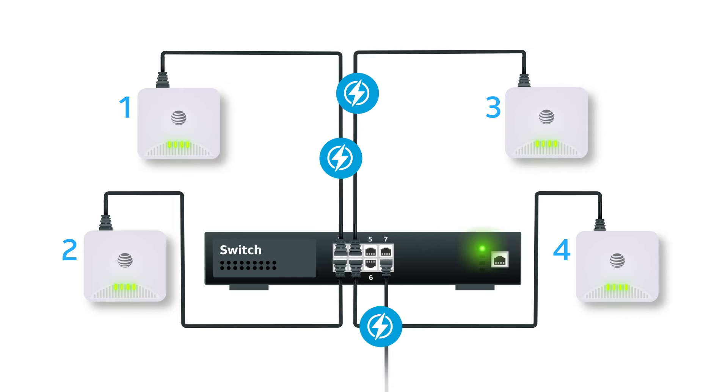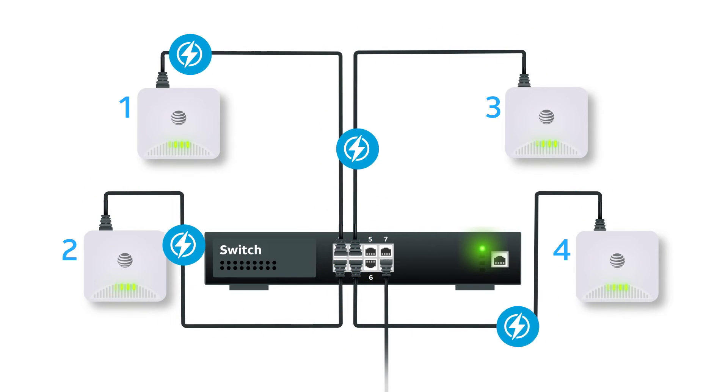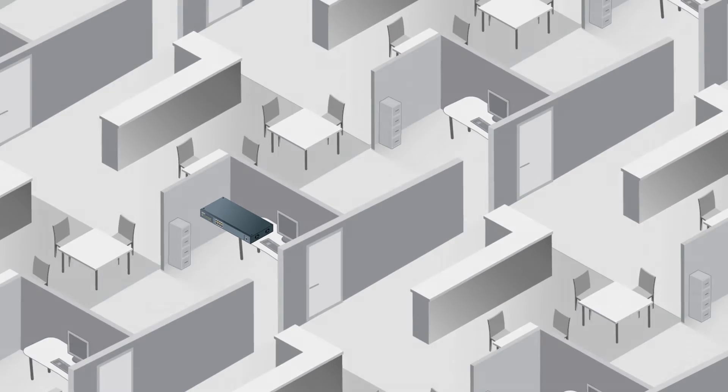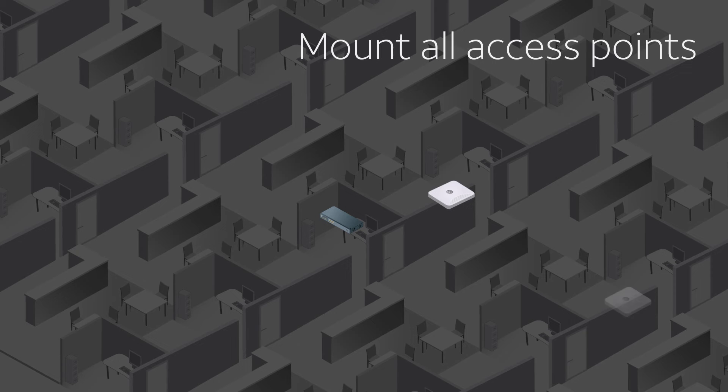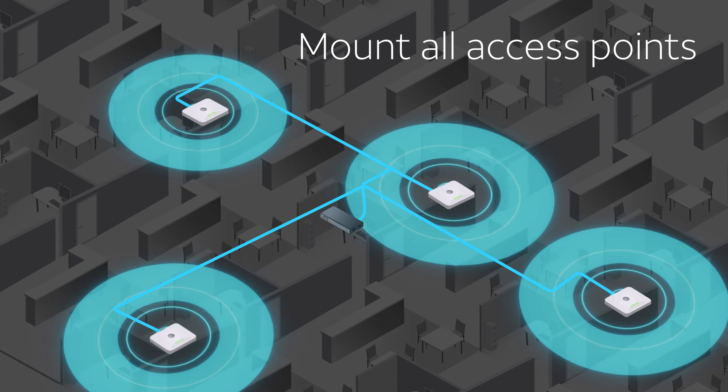AT&T Business Wi-Fi switches provide power over Ethernet to the access points from the switch ports, so once they are installed, they don't need a power outlet. Now disconnect the access points and mount them in their permanent locations, installing the Ethernet cables to connect them back to the switch.